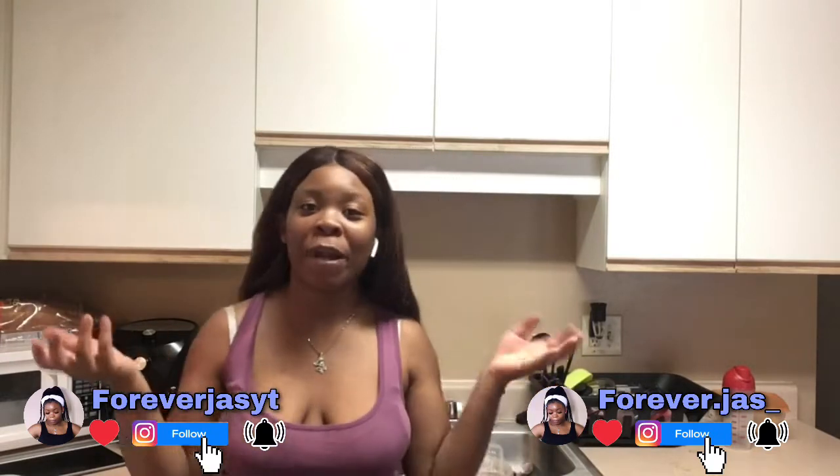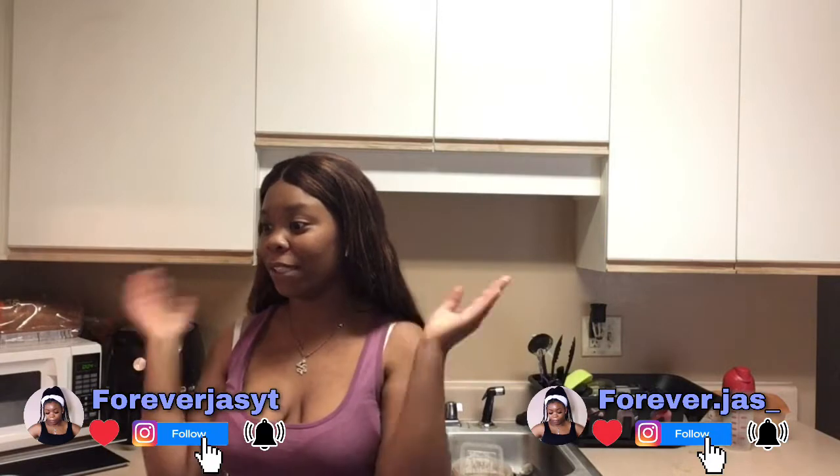Hey family, welcome back to my channel. I know it's been a minute but I'm back now. If you read that title down below then you should already know what we're getting into today. I'm cooking a seafood bowl for y'all, just like Juicy Crab. It's my first time, my first attempt, so I'm gonna try to make it do what it do. I'm about to show y'all what I'm gonna be using to do the crab boil.